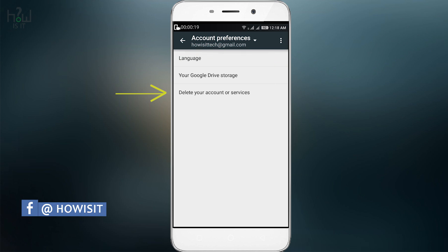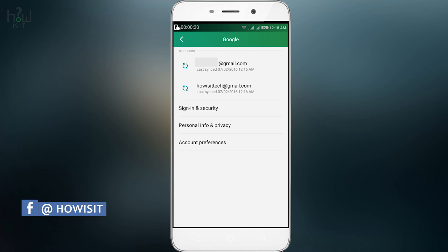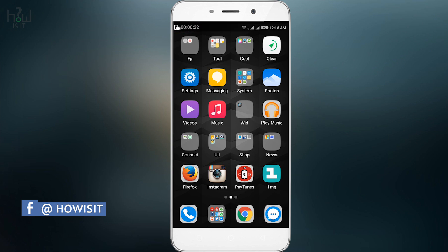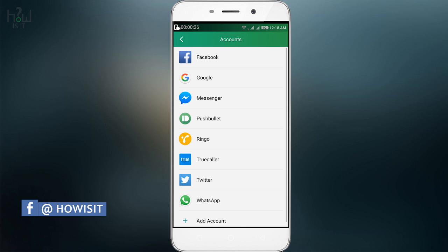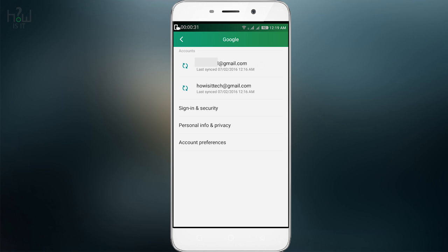So follow these steps and you are ready to go for removing your multiple Gmail accounts or Google accounts. For doing that, just go to Settings, then go to Accounts, and select Google. You will see all the accounts that are signed in.